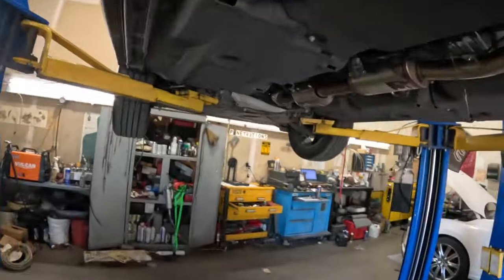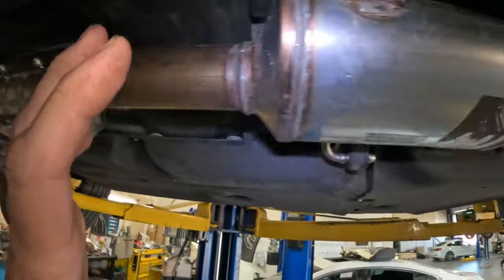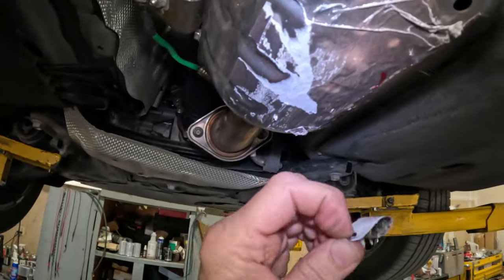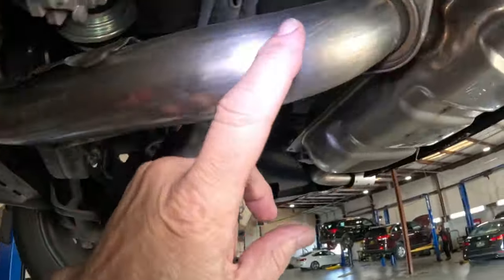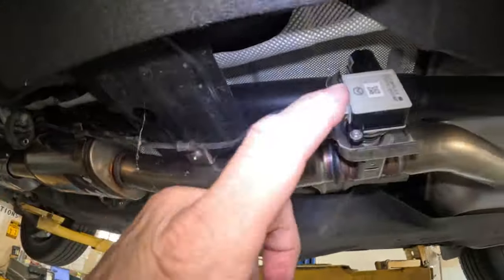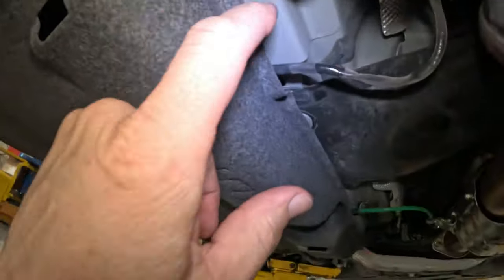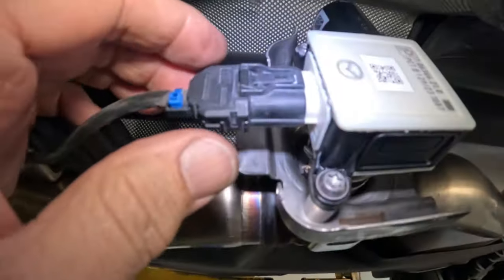I've got the thing up on the lift. This entire exhaust looks brand new, going all the way back. It still has paper and stuff on it — you know, they like to put paper on the stuff that gets really hot so it can catch on fire. This entire exhaust including the muffler from behind is brand new. Here's the valve in question — this looks like a whole new harness going up underneath there.